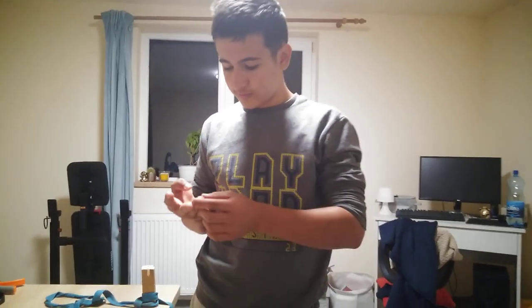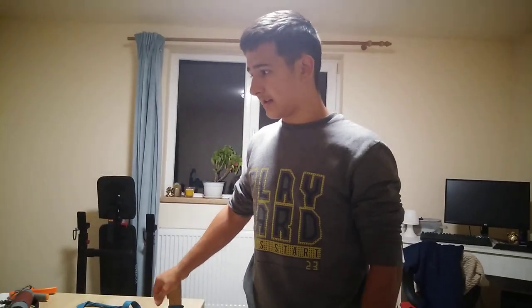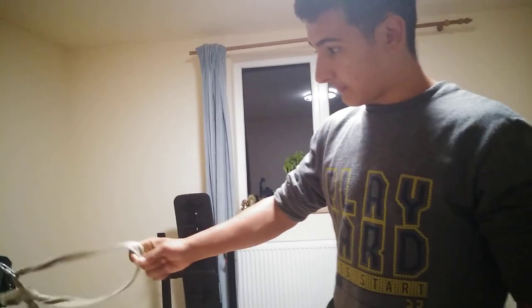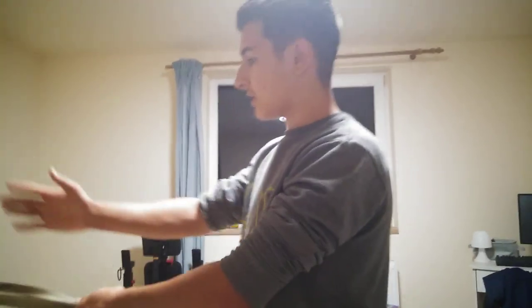Start with light weights and do the concentric slowly to grow more muscle by using time under tension. For the first exercise we've got a pulley system — we need a strap. You can also go to a commercial gym.